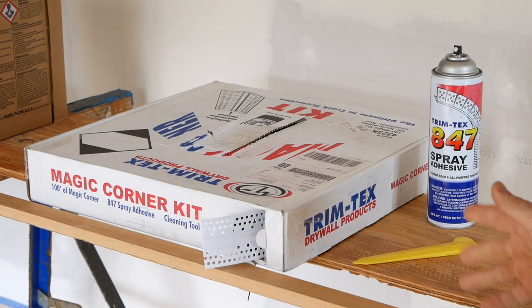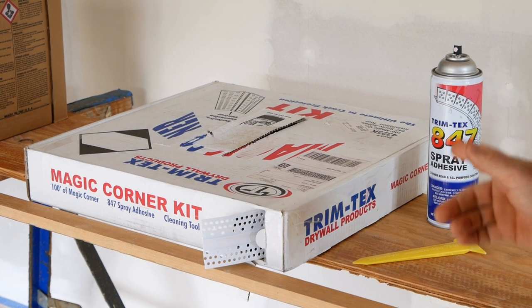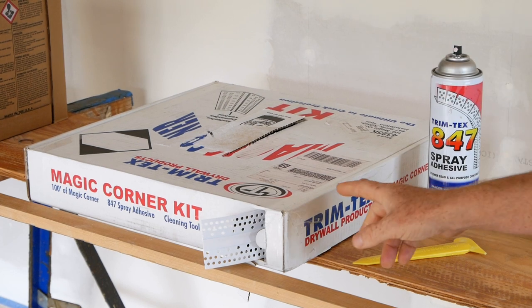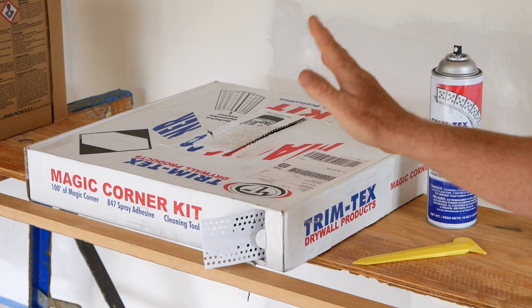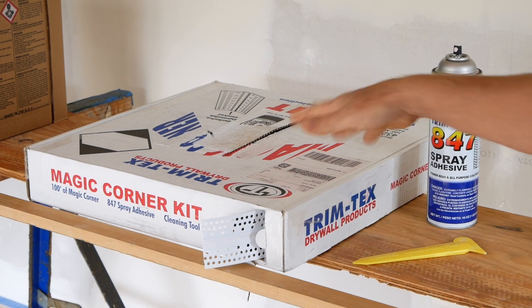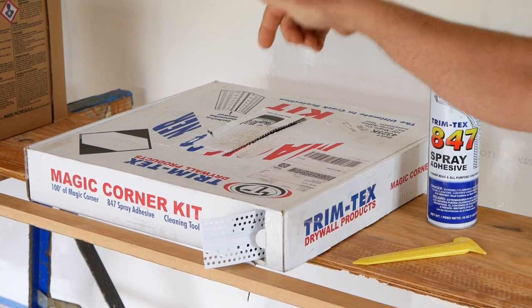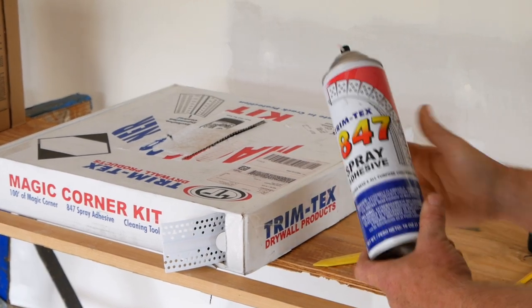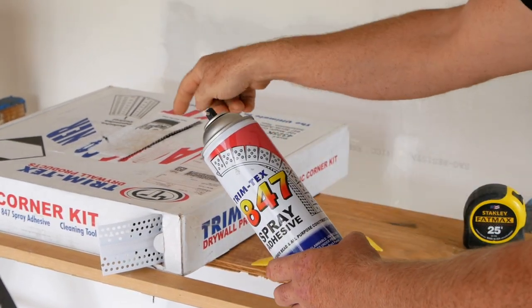Let's talk about what comes in the box and what other tools and materials you'll need. First, I've got this 100-foot roll of Magic Corner — you won't find this in stores, you have to order it online, but it only costs about $35 for a 100-foot roll. This roll is just enough to do the inside of our 20-foot long tiny house with a fairly low ceiling, so measure your corners to order the right amount. This product comes with its own spray adhesive, which is specific to it, so make sure you use that adhesive.